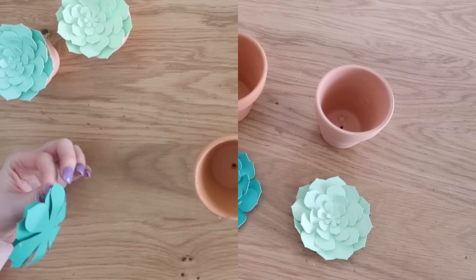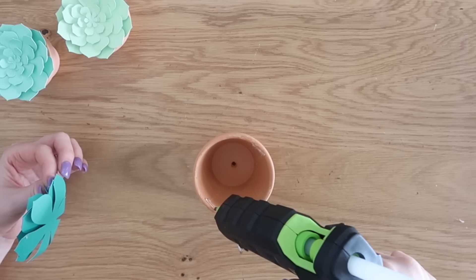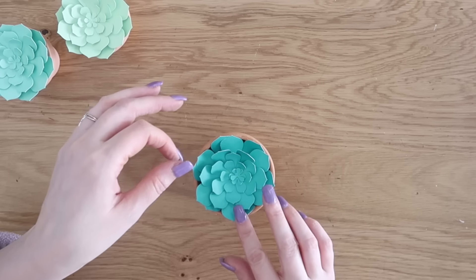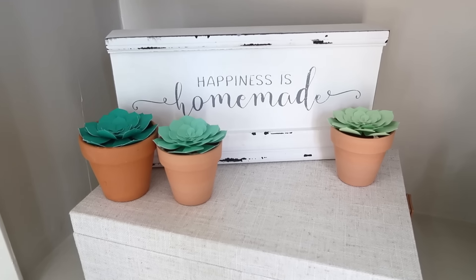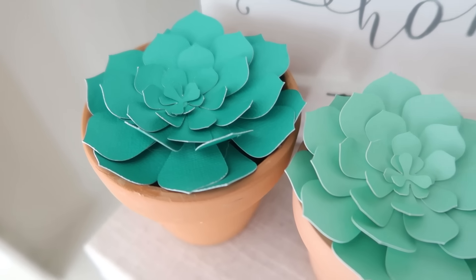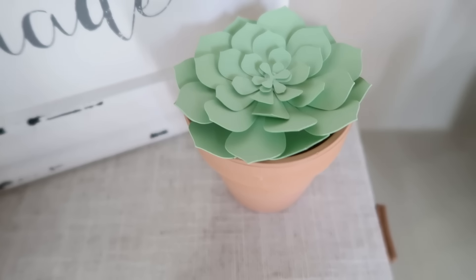I did different colors so I could get some variation, but you could even take some ink and rub it on the edges of the petals for even more of a realistic look. I even made one a little bit bigger since I had a larger size terracotta pot. To attach them, instead of putting styrofoam or anything in there, I just added some hot glue onto the edge of the pot and then laid the flower right on top. It looks like literally a succulent plant is growing out of the pot — so realistic. There are other succulents in Cricut Design Space — you could make your own faux succulent paper garden.